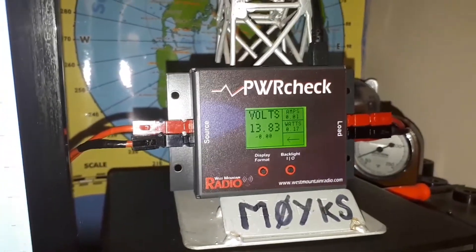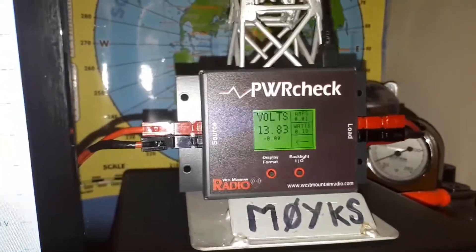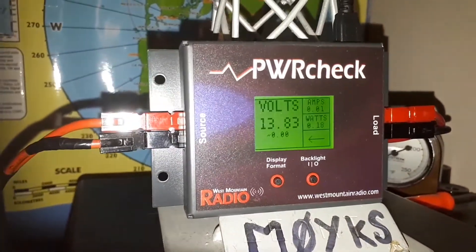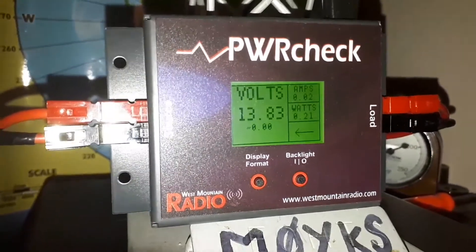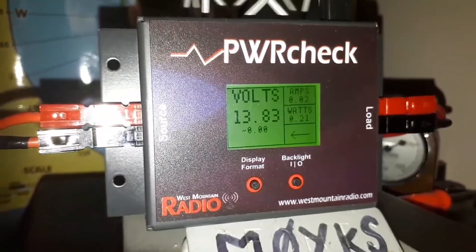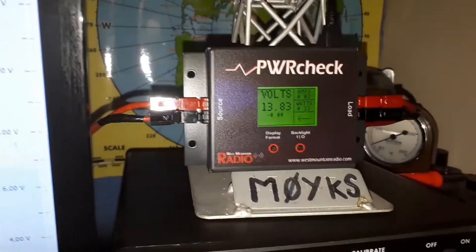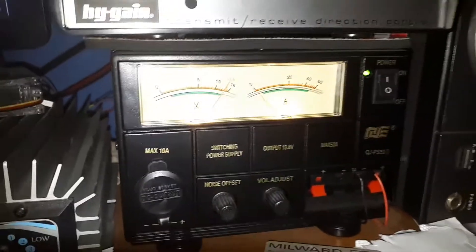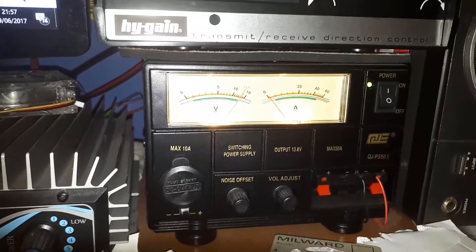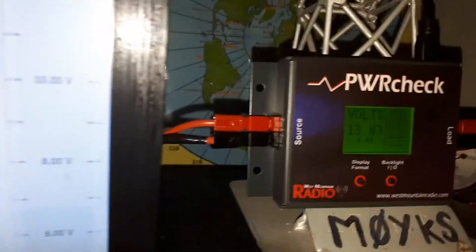Welcome back. Power check from West Mountain Radio — installed and operating correctly. I've got a voltage reading of 13.83 volts, and at the moment we're just showing 0.02 amps and 0.21 watts, so it's all working. We've got it in line with the connectors soldered on rather than crimped. The power supply unit is this one here, capable of 60 amps. The device works up to 40 amps, so I won't be running anything higher than 40 amps.